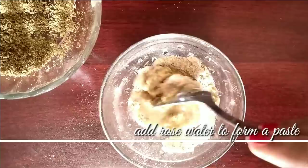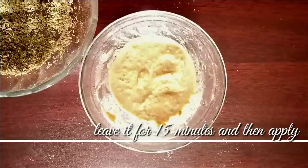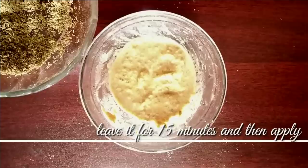Once the paste is formed, you can apply it to your face for 15 to 20 minutes, or up to 30 minutes for better results. After that, wash off the face pack. You can use this face pack regularly.